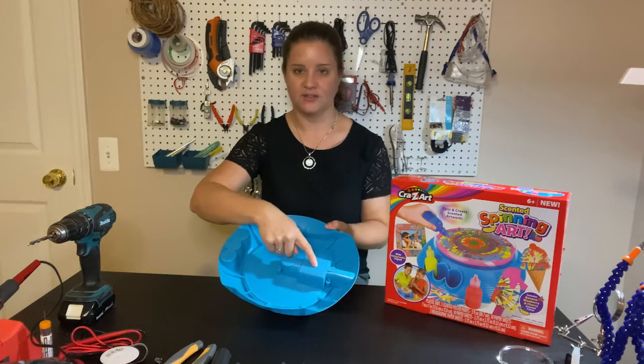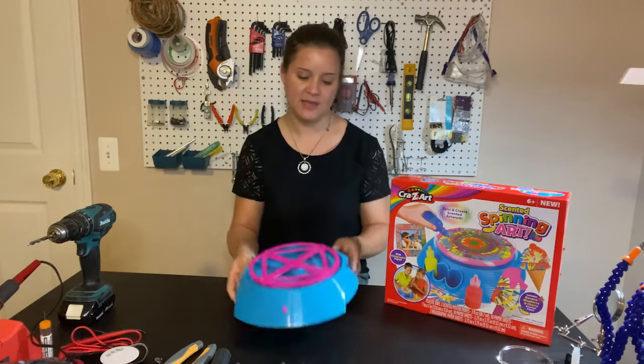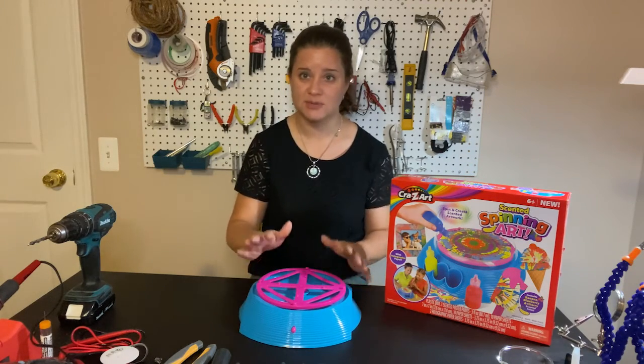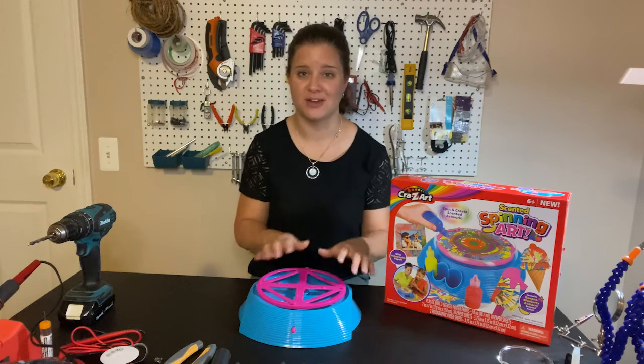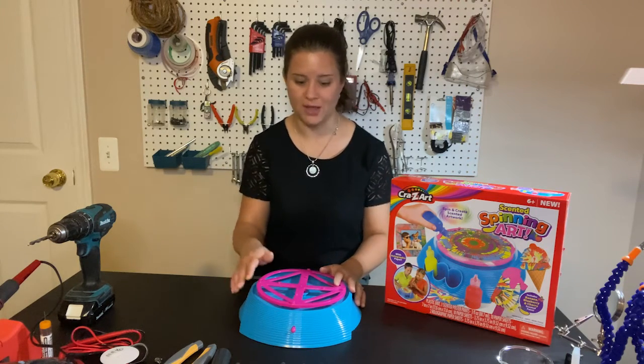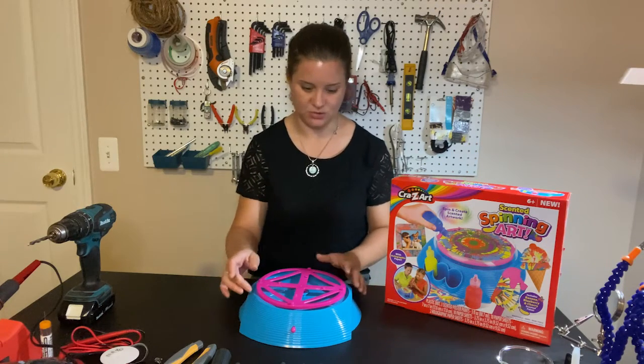On the back there's a compartment for two C batteries. I put the batteries in and now I just want to test it to make sure that it works, because at this point we can return it to the vendor and get our money back. Once we start cutting wires, we've voided the warranty and we can't get a new toy.